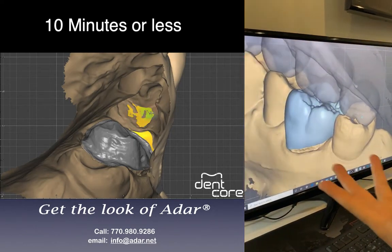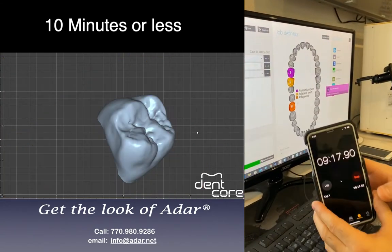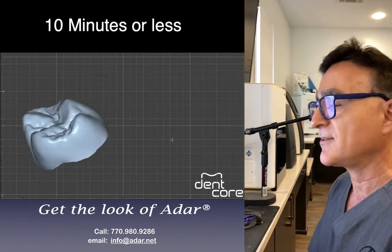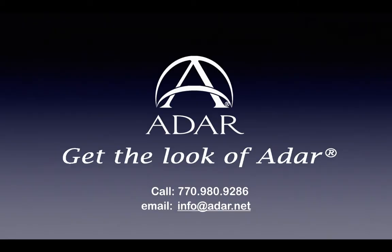Done. So I'll go next — now it's making the wax-up, and it's done. How long did it take? Nine minutes, 17 seconds. I got it faster — that's it. One crown, less than 10 minutes.